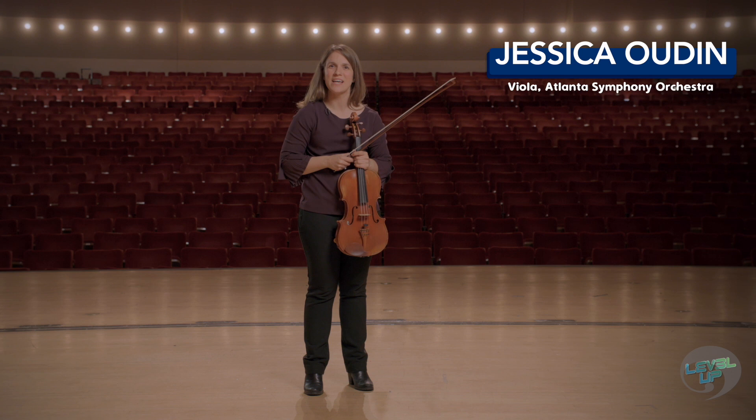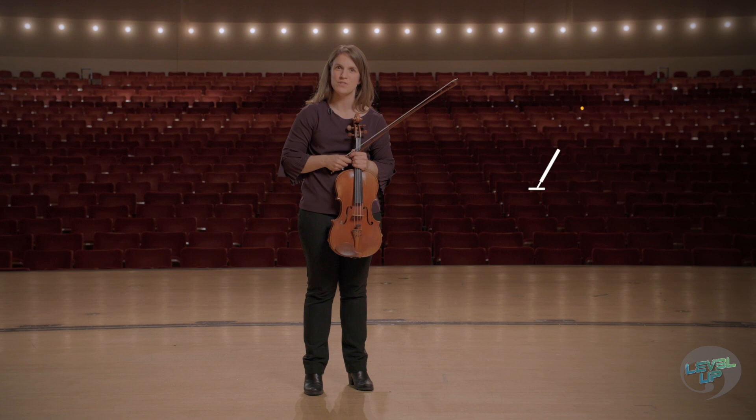Hi, I'm Jessica Udan with the Atlanta Symphony Orchestra, and what you just heard was the three octave D major scale followed by the three octave D major arpeggio.